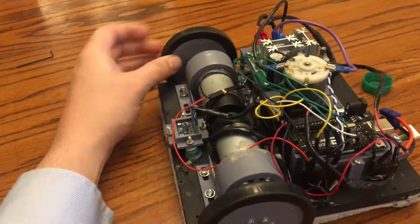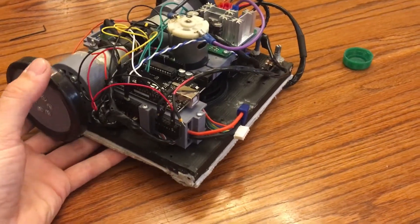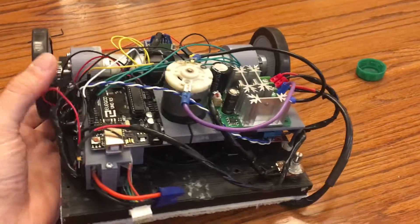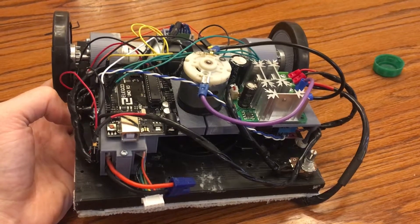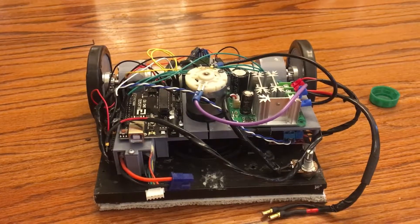I 3D printed all the parts you can see here. I designed them in Fusion 360 — I also have some experience with SolidWorks — and then printed them on my Sindoh 3D printer.